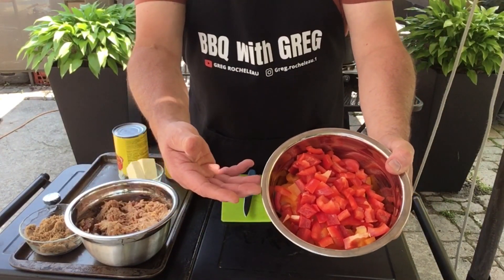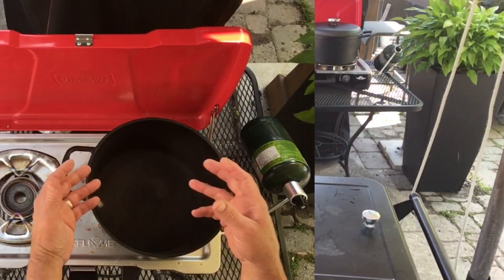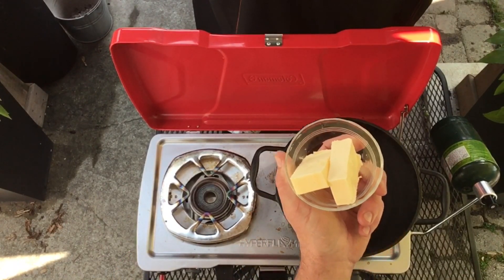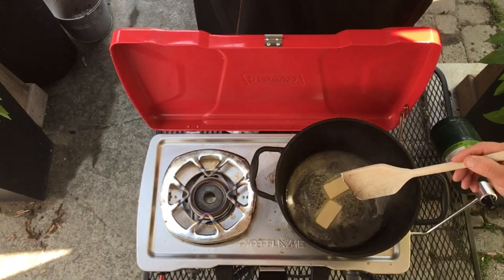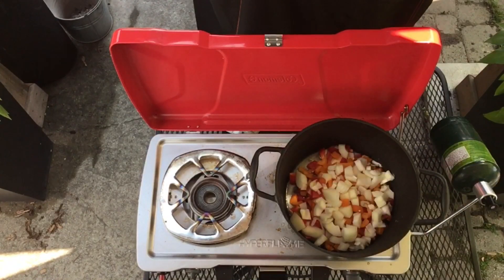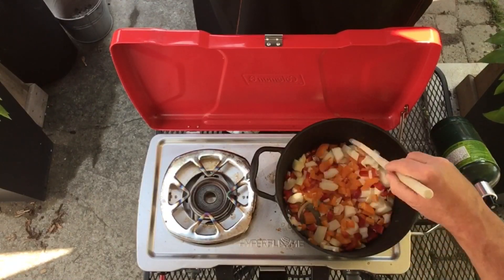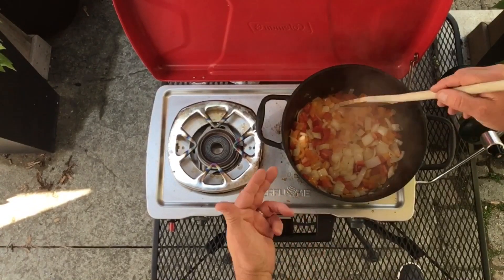Got our onions and peppers cut up — let's fire up the stove. This stove is real easy to fire up, just turn the burner on. We're gonna start off with some butter, and while that butter is melting down let's put our peppers and onions in.